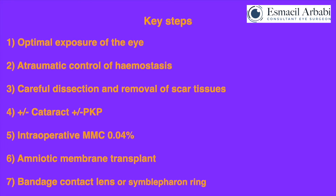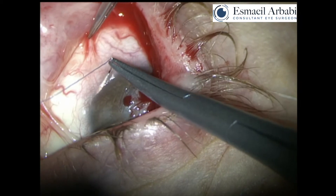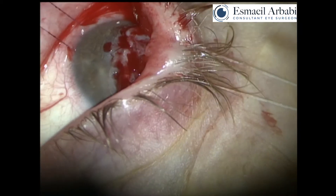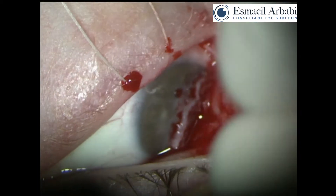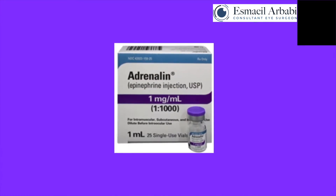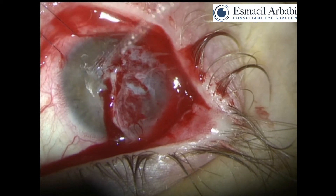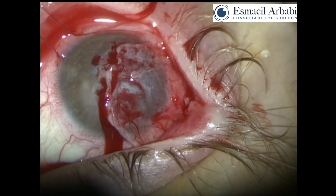Successful outcome involves meticulously following several key steps. The first and most important step is to optimize surgical exposure of the globe. This is usually best achieved with the use of 7-O Vicryl suture to the globe and 4-O silk suture to the eyelid margin. The key is to ensure you achieve a wide-based bite to provide optimal pulling forces. The next step is to ensure atraumatic hemostasis — 1 in 1000 adrenaline applied topically is an incredibly effective agent. You will see throughout this complex case I use no cautery at all, thanks to the adrenaline drops.